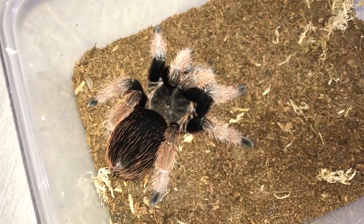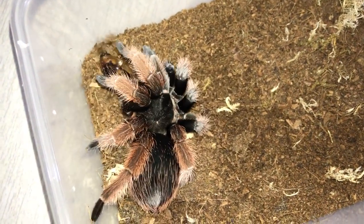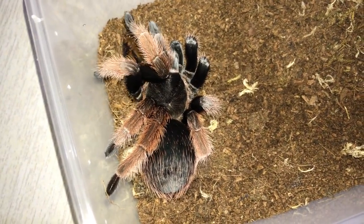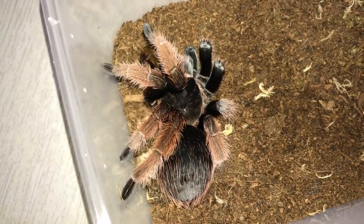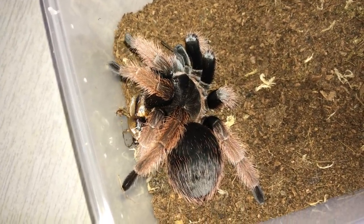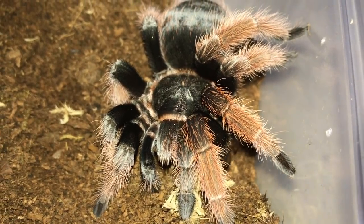Here's another Brachypelma Classy. This one is a male. Thank God this one is a male because the one we fed previously is a female, so hopefully we'll be able to pair them in the future. This guy appears to have some pink mustache — pretty cool.